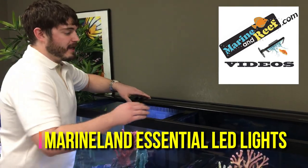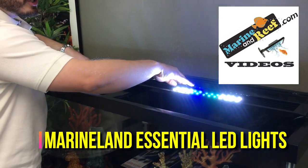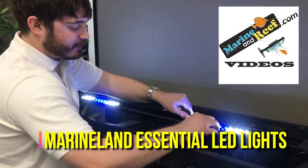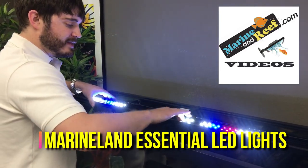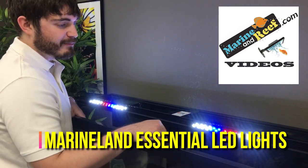When you purchase the light, you're going to get a combination of blue and white LEDs in the fixture. What's really cool about these is they're little pucks that you can remove and move in the fixture. For this tank, we decided to slide them into two clusters over the two corals we have below us.